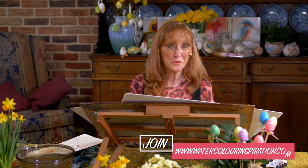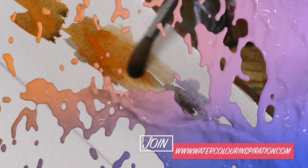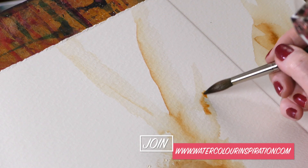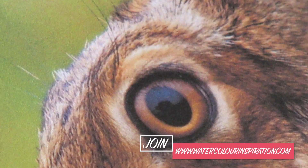I have painted a hare tutorial for you this time, and it is full, as always, of inspirational tips. I haven't just shown you how to paint the hair — I've also told you what to avoid when painting eyes.